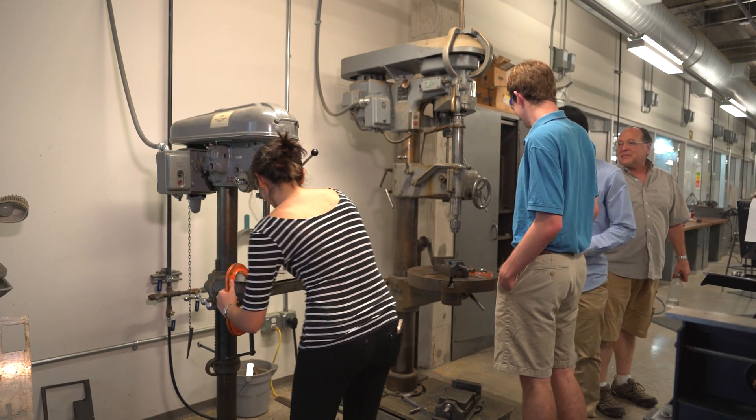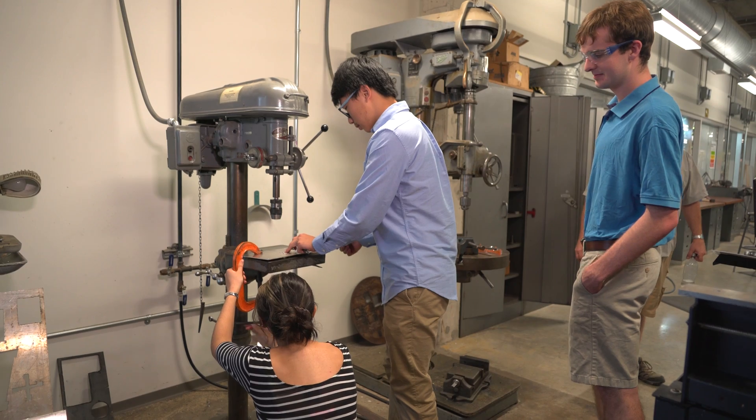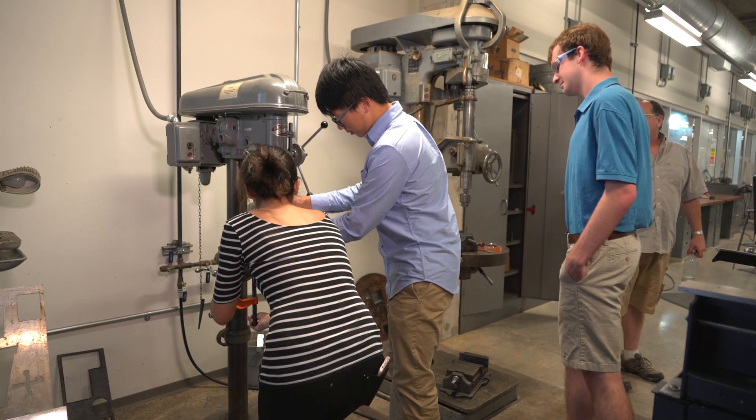I had never used power tools before — we had some more experienced members in the group, but for this class you don't have to have any prior engineering experience. I was learning stuff for the first time and we just dived right into making wood prototypes with drills and all sorts of power tools, and then going into metal working. It was really exciting — I learned a ton of good building experience.